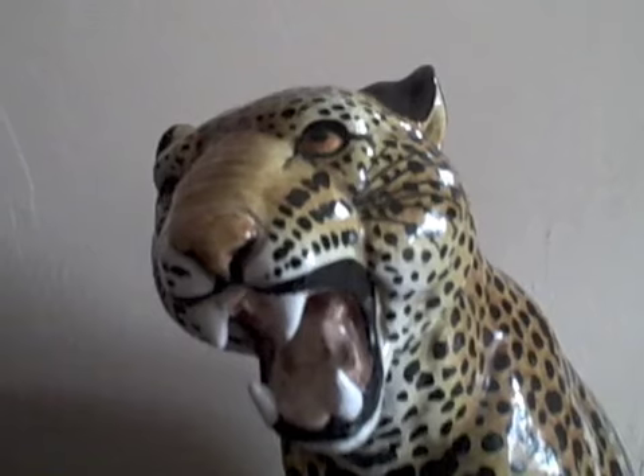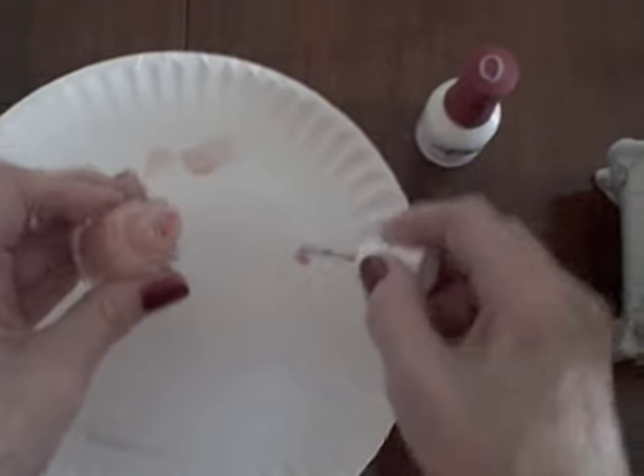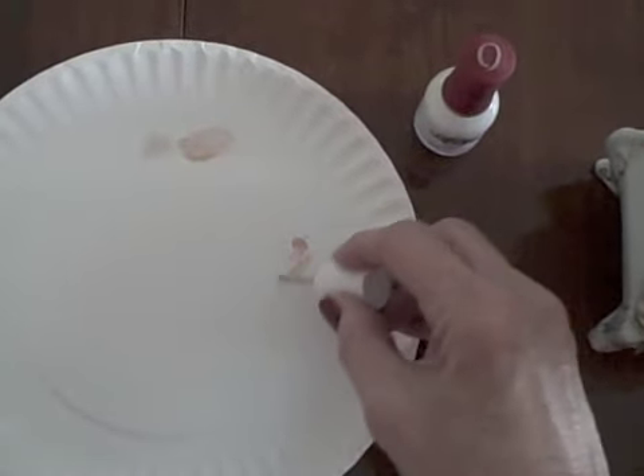I'll apply it to the back of the giraffe with my fingers, and while we're at it, maybe I'll repair some of the cracks too, because we're going to paint over all of this. Excess can be wiped off later. I'll show you — I did the tiger's tooth this way and put an arm on the angel.